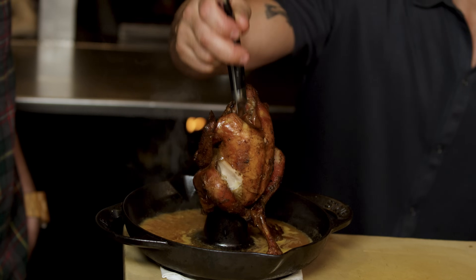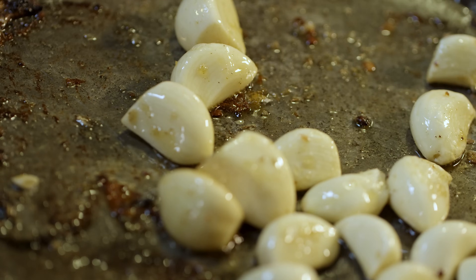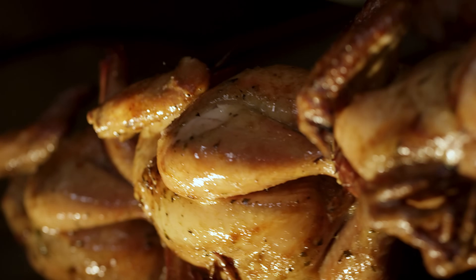Mark Borgione of Peasant and Nolita, thank you so much for having us. Absolutely, brother, welcome. What are we gonna be making today? Today we're doing one of my favorite things to serve — our spring chicken cooked over the rotisserie with wood-fired romesco. Oh, so we're not cooking it under a brick? Not today, no bricks here.